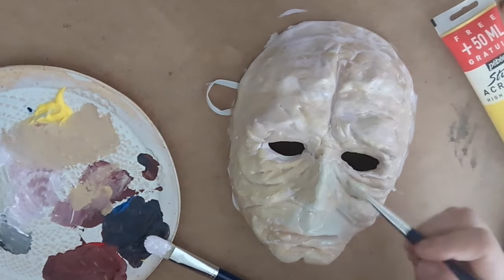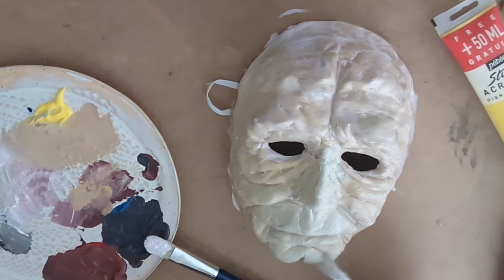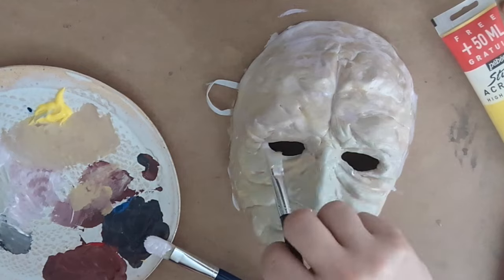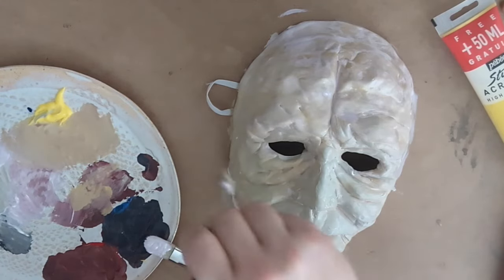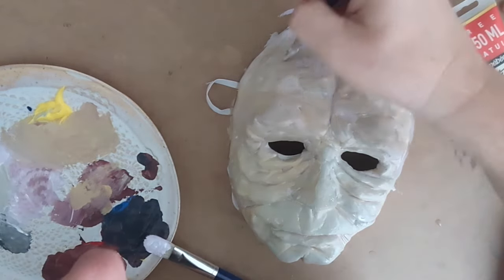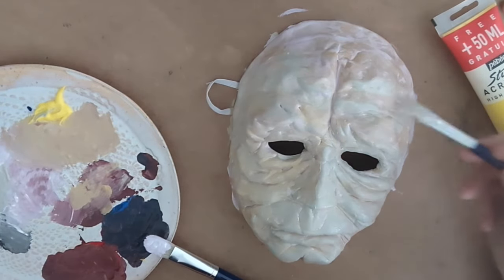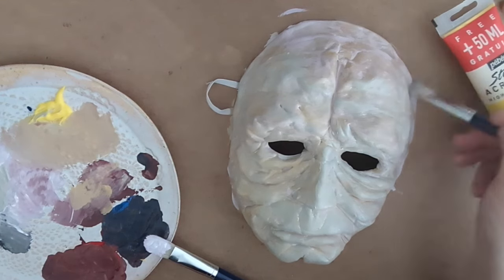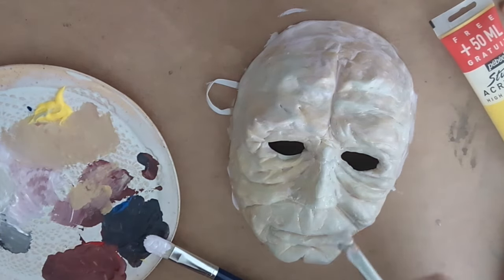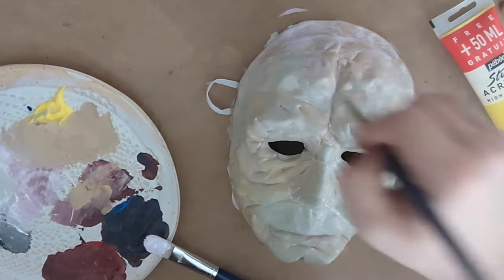A couple of tips and tricks I've come across: I've used this material quite a bit with my students and they do love it because it's not very oily — it doesn't get on your hands as much as air-dry modeling clay or oil-based modeling clay. Model Magic doesn't make your hands greasy, so my students like it a little bit more than regular modeling clay.